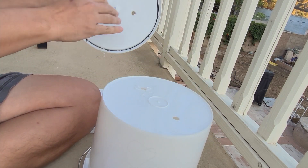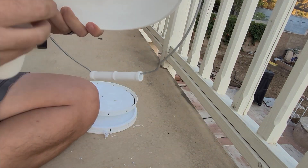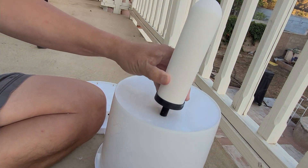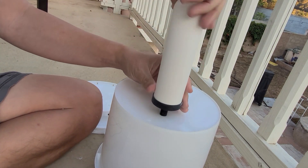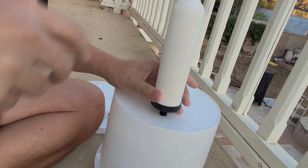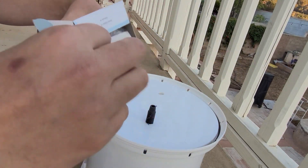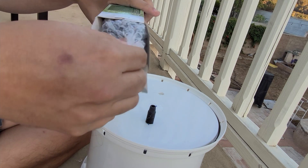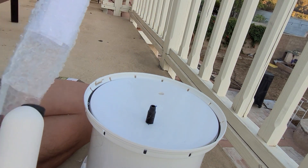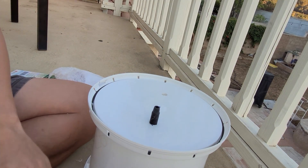I'm going to go ahead and try to fit this through, see if it fits. A little tight, but I'd rather it be tight than loose. Looks like I can thread them in from this side, so I'll go ahead and do the other four. I'm going to grab another filter candle and put these in first — that'll help keep the lid lined up while I drill the second hole.